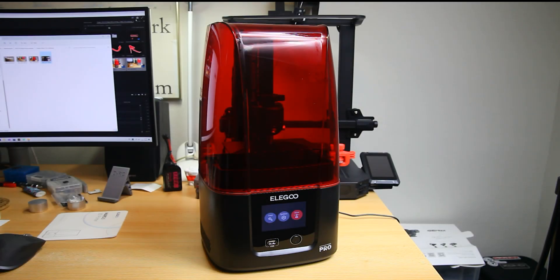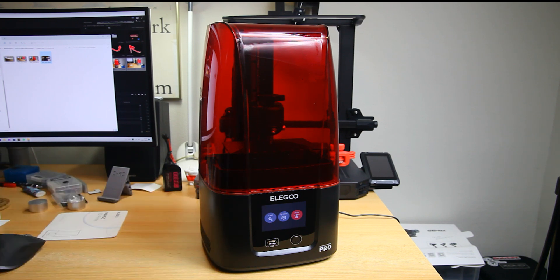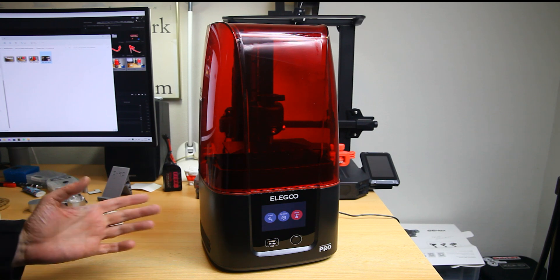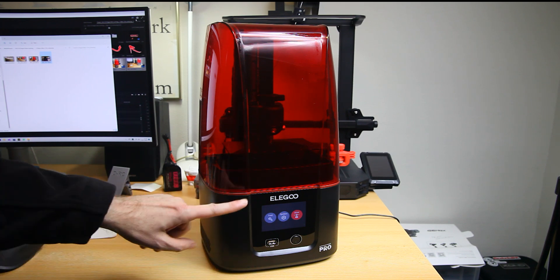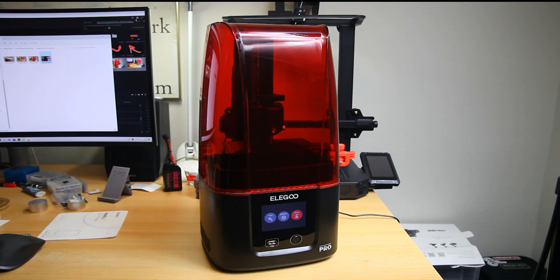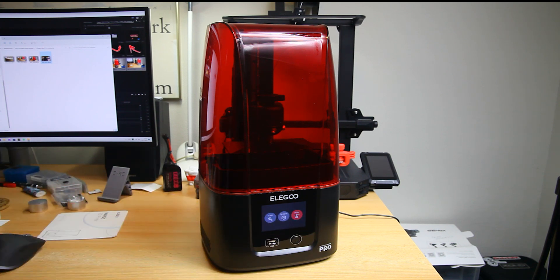Hi there guys, welcome to the DOJC channel. Thank you very much for tuning in for my second video on 3D printing with resin printers - a how-to maybe series on resin printing. So far this is new to me, so I'm taking you on a journey in discovering 3D printing with resin printers. What we have here is the ELEGOO Mars 3 4K Pro printer. This video is not only about this ELEGOO printer but about resin printers in general.